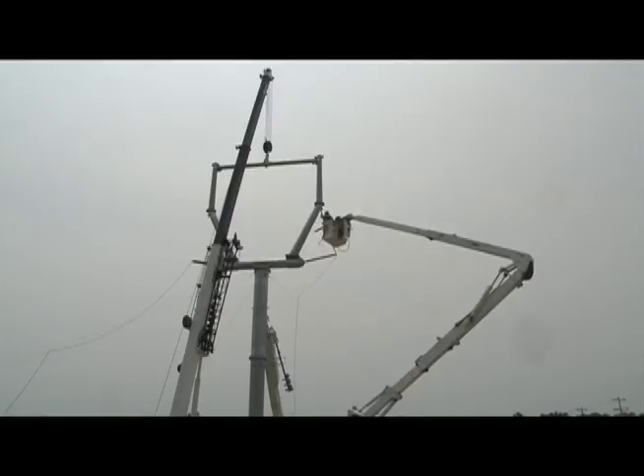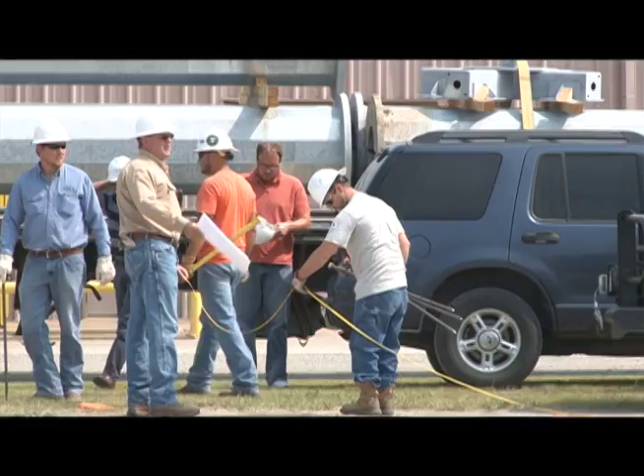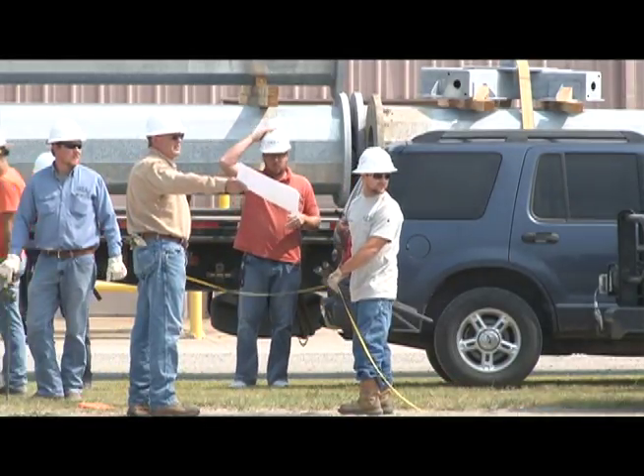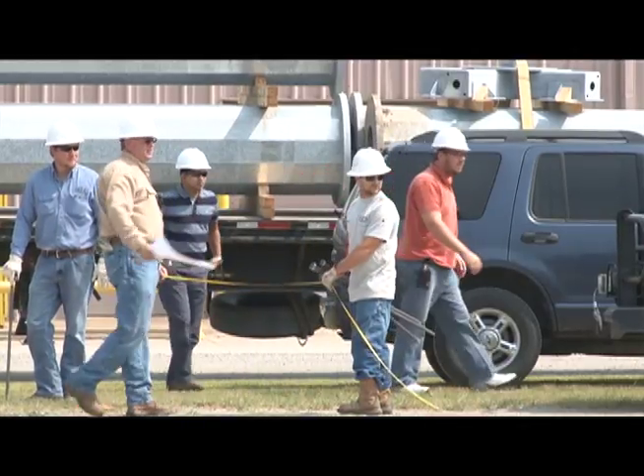This structure can be taken down, stored, and reused again. So it's not like you're buying a lot of them — you just buy enough to handle your storm restoration. GRDA is the first one to try out this structure, and hopefully they'll never use it. But if they do, we'll find out immediately if it meets the goals we've set for it.